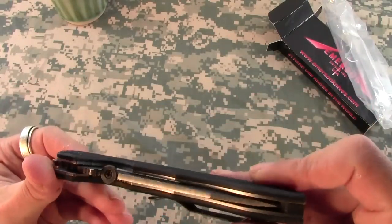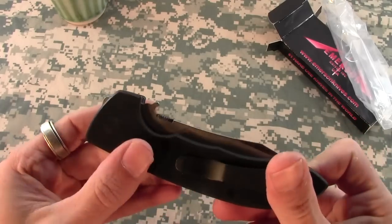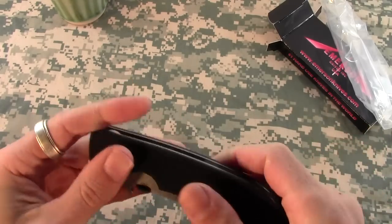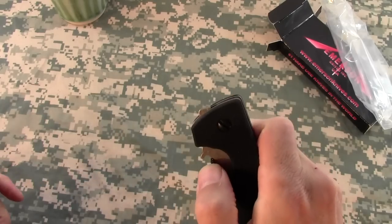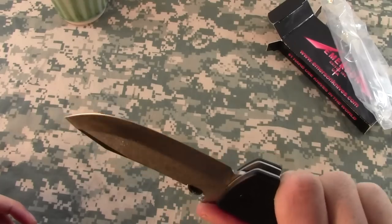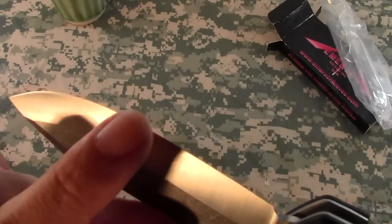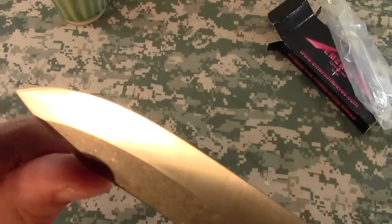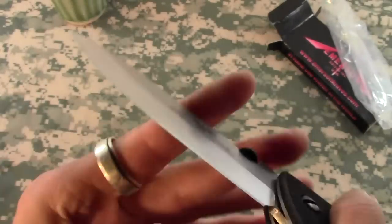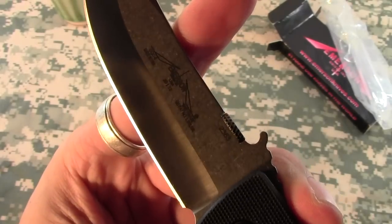I definitely needed an Emerson to add to my collection, so I pulled the trigger. This is the Emerson CQC-8. Wow — it's got very high traction scales. And if you check here, the profile, the edge bevel — you can see it's sharpened on that side.